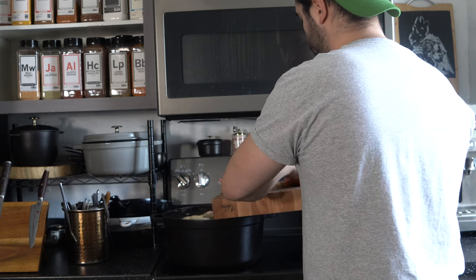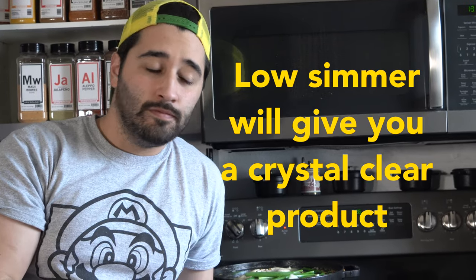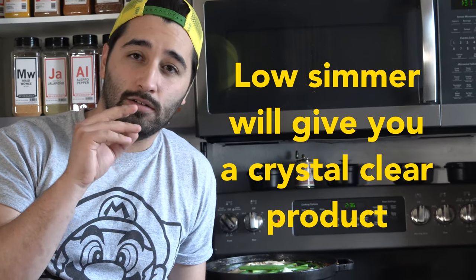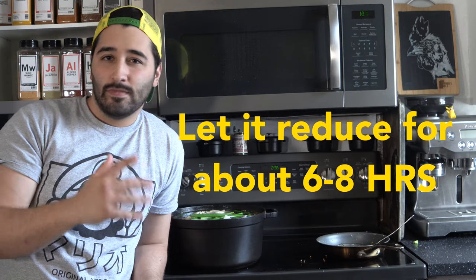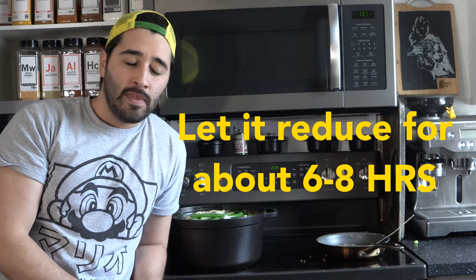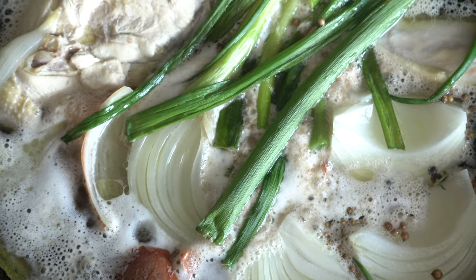Everything's going in now. We have it going at about low heat simmering — we don't want a hard rolling boil, we want a nice clear translucent stock. We're gonna reduce this by about half, maybe a little more. This will take around six to eight hours, so just be patient, let your house fill with the smells — it's gonna smell really good.